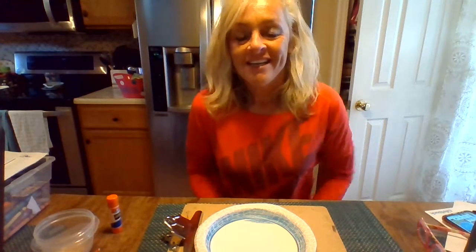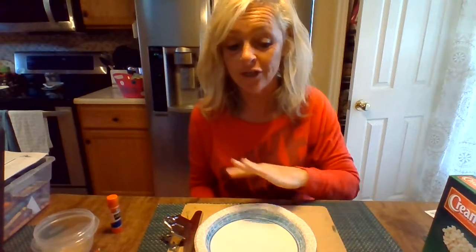Hi guys, it's Mrs. Bradford. Today I'm going to be making an aquarium with you from just some household items that you hopefully have. And if you don't have these, you can use whatever you want — you can just use crayons — just trying to make it fun for you.